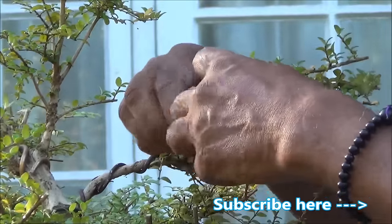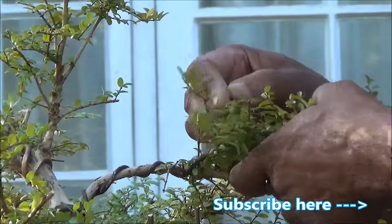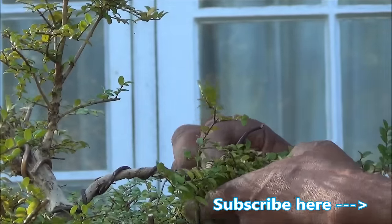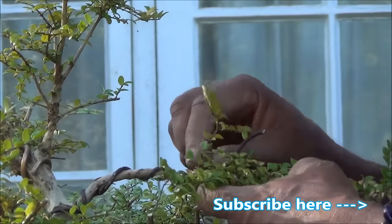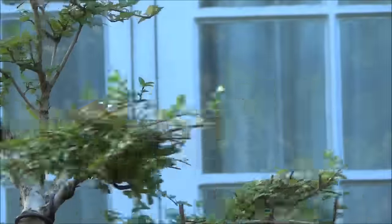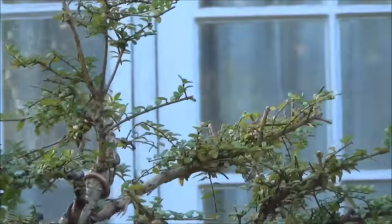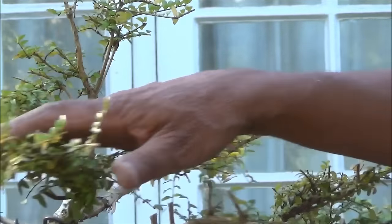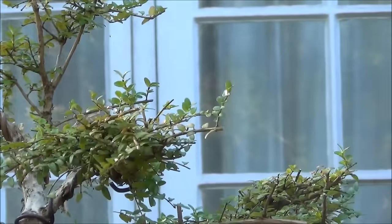Some of these branches are quite good and I want to retain those, so just get those out of the way. We're positioning this where there wasn't a pad before, and that's quite nicely positioned.